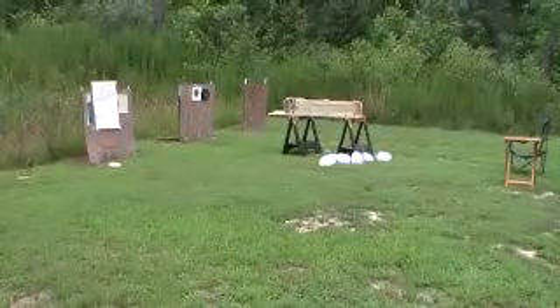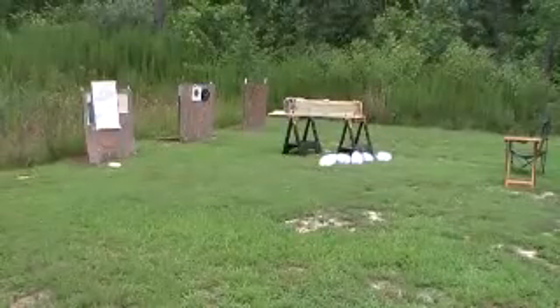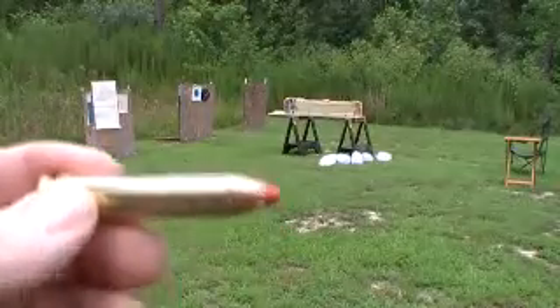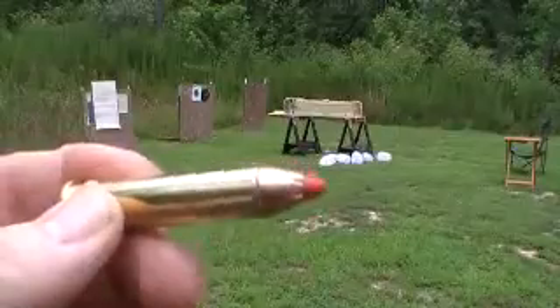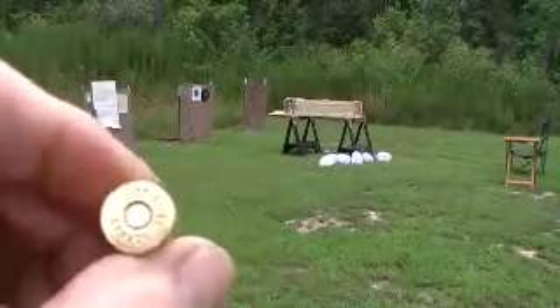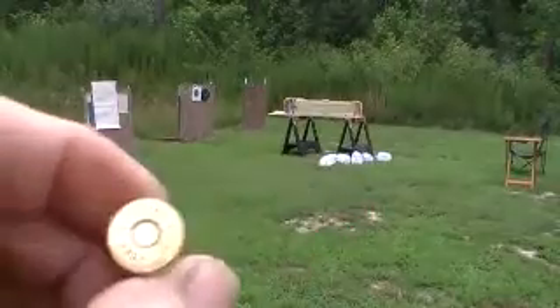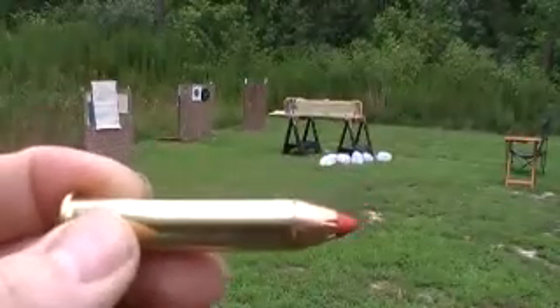Hi, 40 Shooter. We're going to try some more fast draw out of the shoulder holster using the BFR 4570. These are the Hornady 325 round flex tips — that's what I think I'm going to use for a good personal defense round. It seems to expand good. Let's see what happens.